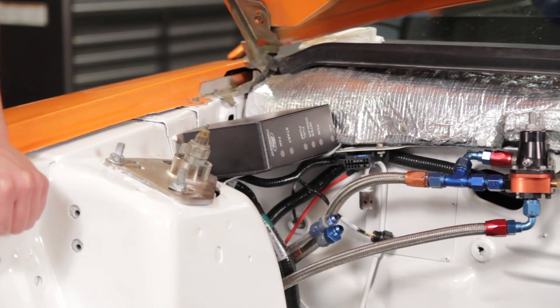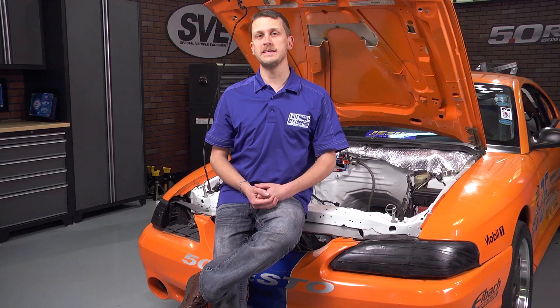Keep in mind, this is not the end-all be-all of Coyote Swaps. There are several liberties we can take on this car that you may not be able to take on your car because we are working on a race car. We just want to illustrate how easy it is to put a 5-liter Coyote in any late model Mustang. The Ford Racing Control Pack is clearly labeled and comes with detailed instructions, so it's pretty clear as to where everything goes.